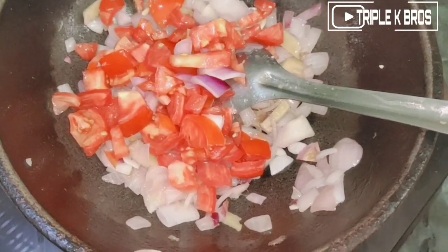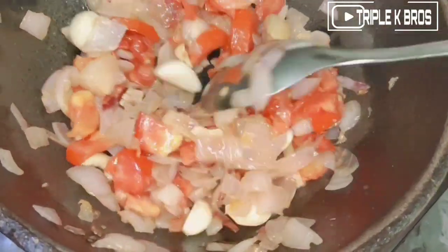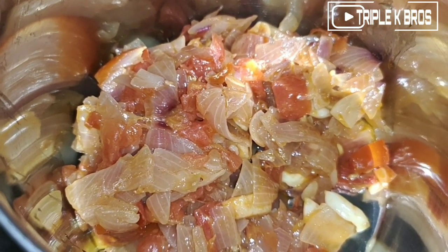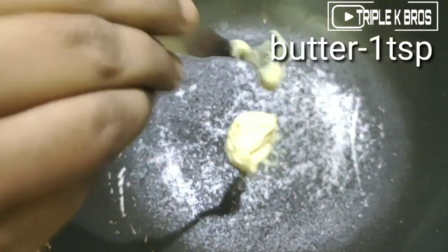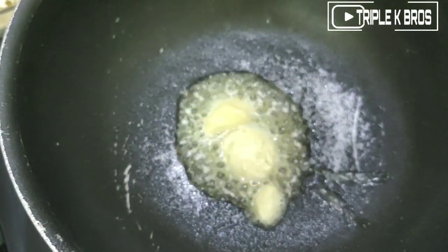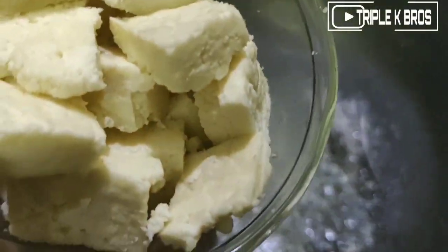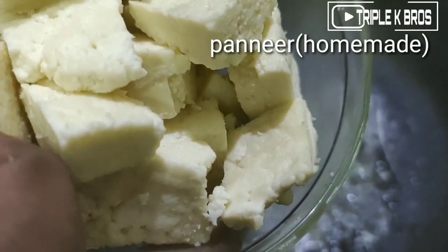Now the paste is ready for the butter masala. Let's grind the paste and mix it together. Let's put the butter in the pan. This is homemade butter. About 200g of paneer — this is homemade paneer made in the video. Please check the paneer.